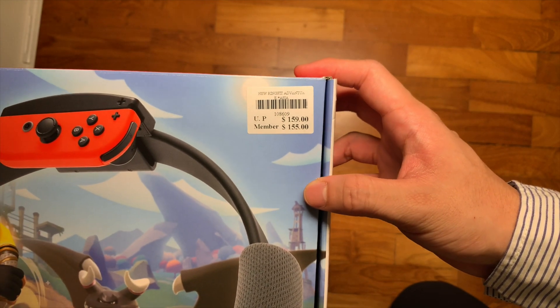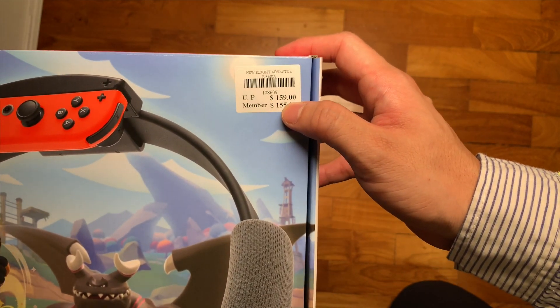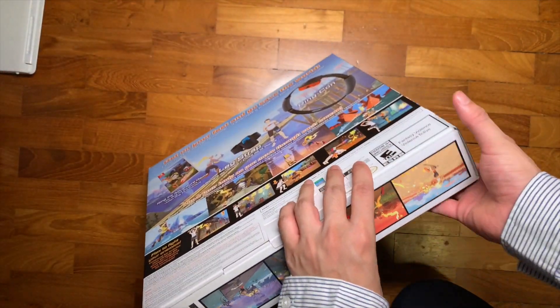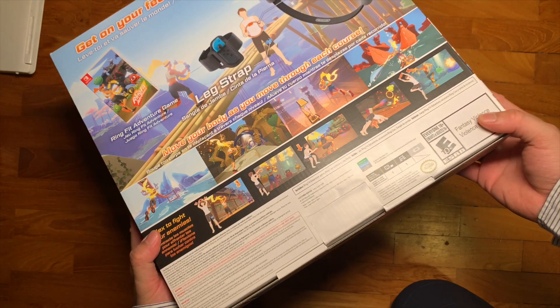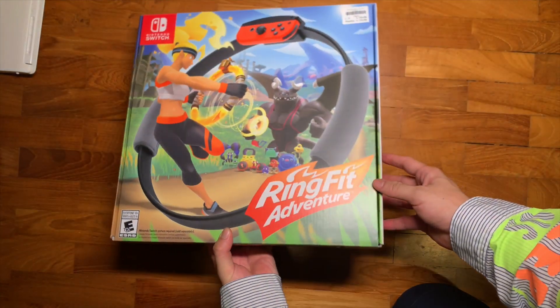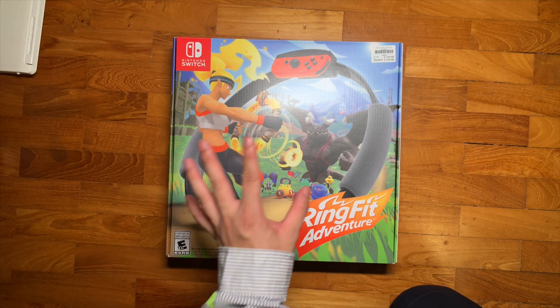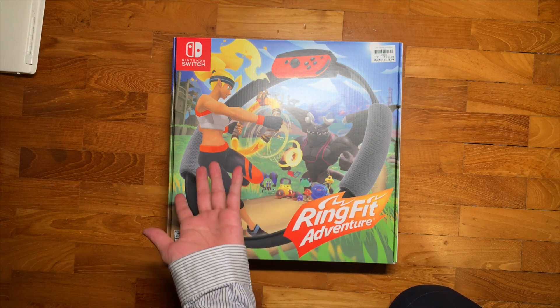This is the copy that I got from Singapore. We got it from a retailer and it's being sold for 159 Singapore dollars. Surprisingly, the box doesn't come in any kind of cellophane or plastic wrapping. I'm not sure if that's the case for all of the Ring Fit Adventures, or if I just got a display piece.